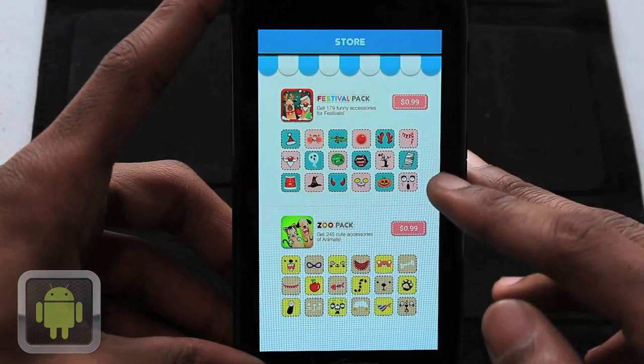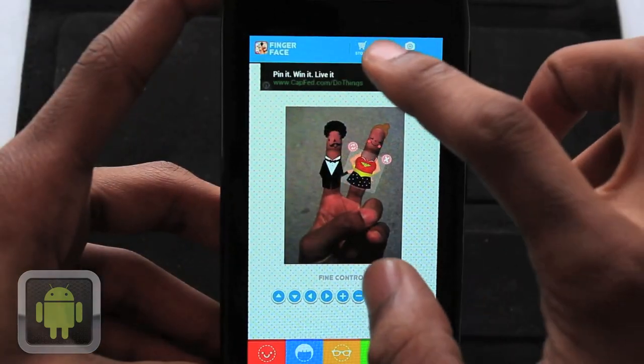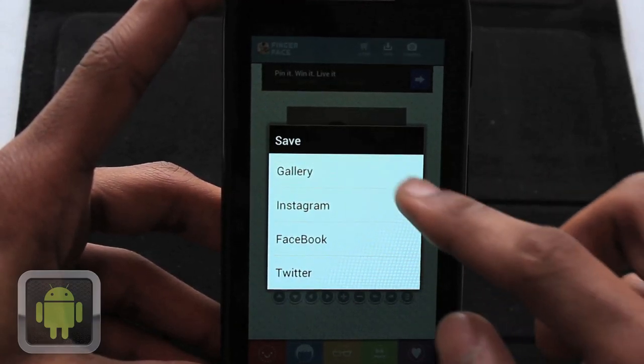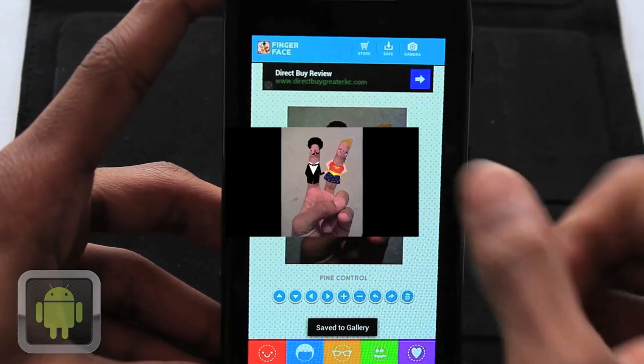And the festival and zoo pack are available for 99 cents each in the app for even more pieces. And when you're done, there are great ways to save and share your picture by saving directly to your device or even posting it for all to see on Instagram, Facebook, or Twitter, which is really convenient.